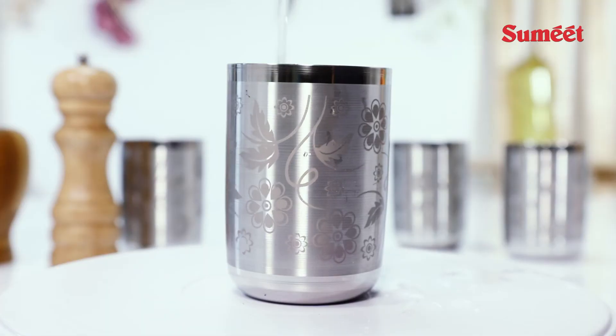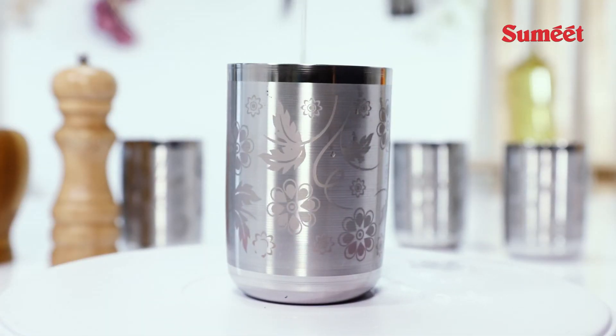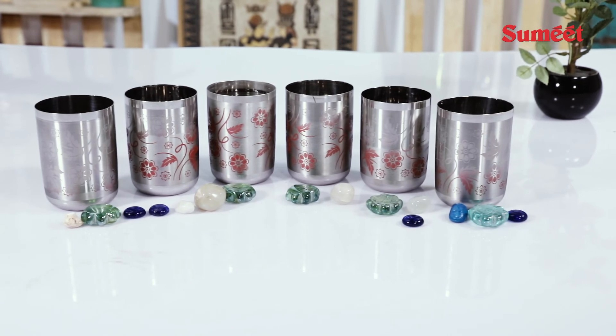Amaze your guests with this unique set of color changing miracle glass set ever crafted in stainless steel.